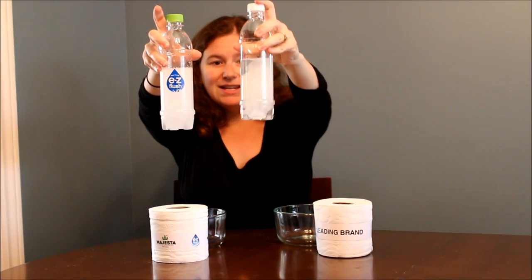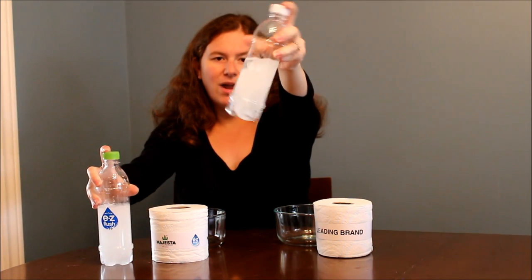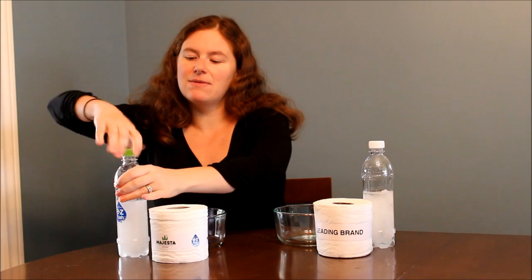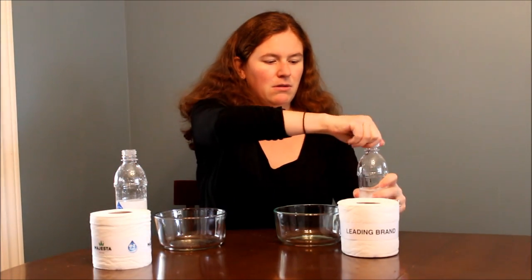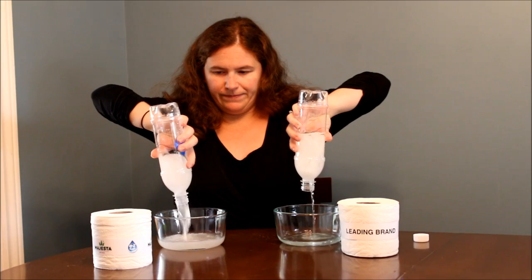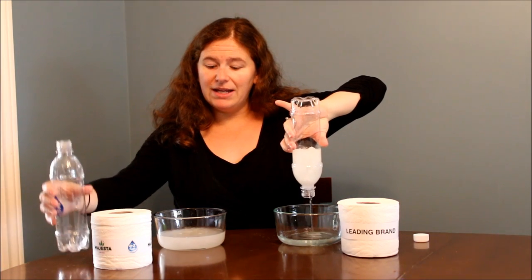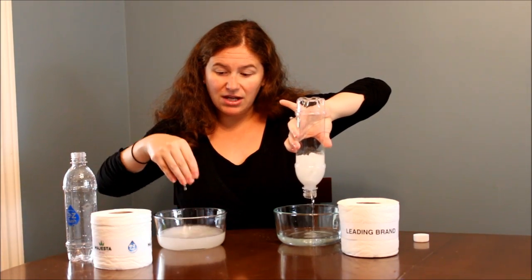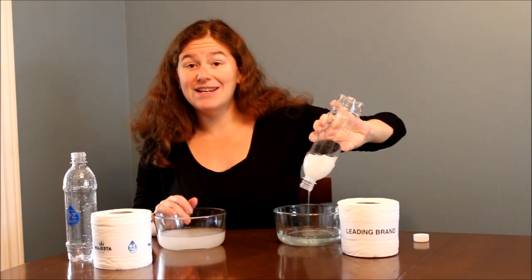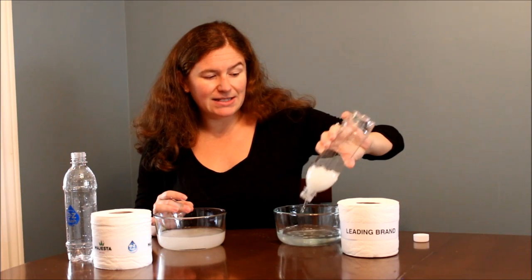Already you can see that the Majesta water is completely cloudy, whereas with the leading brand you can still see chunks of toilet paper. When we pour them out, the Majesta has broken down completely into tiny fragments — there's nothing you can grab — whereas the leading brand hasn't really broken down at all. You can see how this could easily get clogged in your pipes, especially if you have old pipes, a septic system, or a low flow toilet.